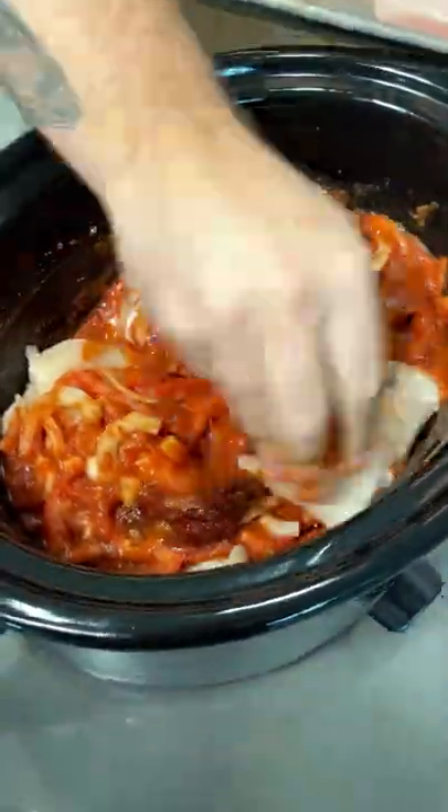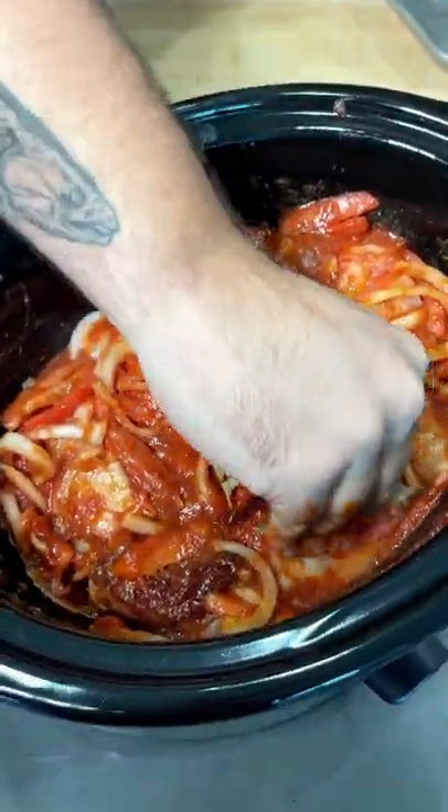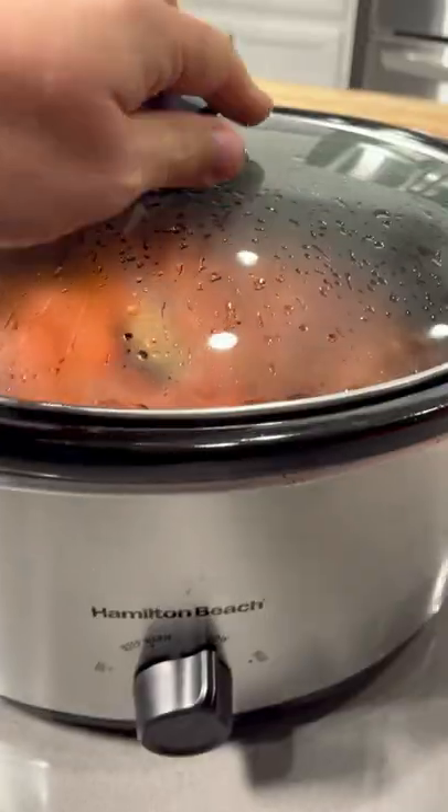Then we're going to tuck those chicken breasts right in for bed, cuddle them up. They're going to get super happy in there with bay leaves and chilies, and then cooked up on low for eight hours.